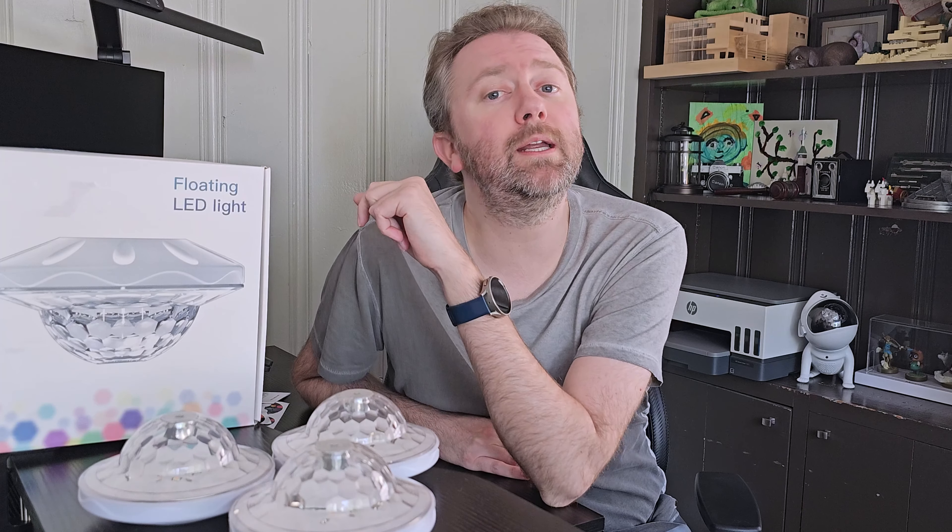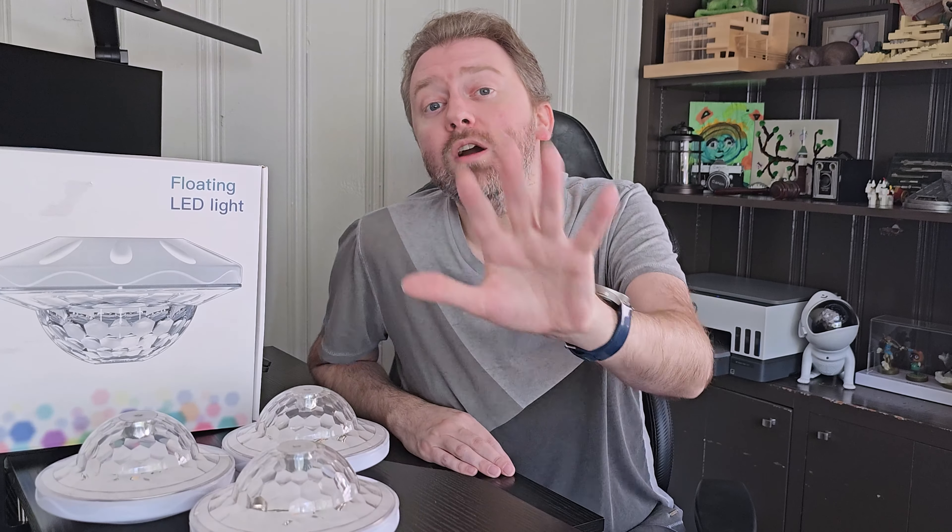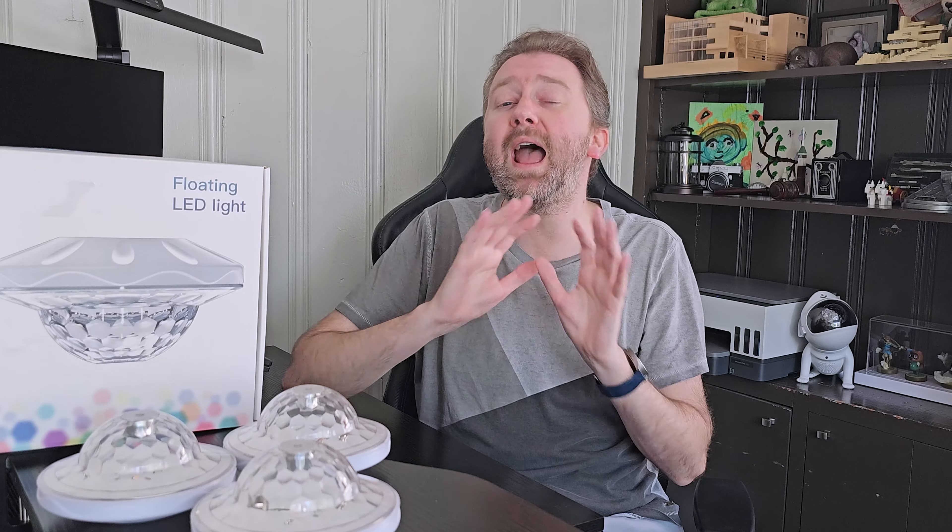So today's product is available on Amazon and I've included a link in the description that will take you directly to the product page where you can see the current price point, see if it's on sale, all that lovely information. But what is it? They are some floating pool lights, which is just perfect for the summertime or adding some ambience in the evening to your pool, especially if you are throwing a party.